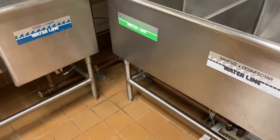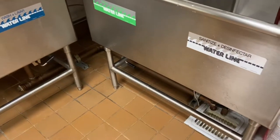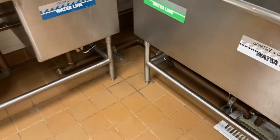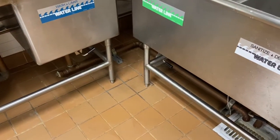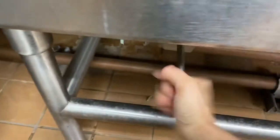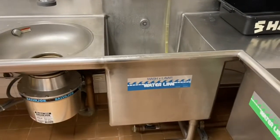The next step is to plug up the sinks. Right now you'll see all three of the levers directly underneath the three compartment sink are all turned to the right, but we want to turn them all to the left, meaning that water will no longer flow through them. So we'll turn them to the left, and now it's time to fill.